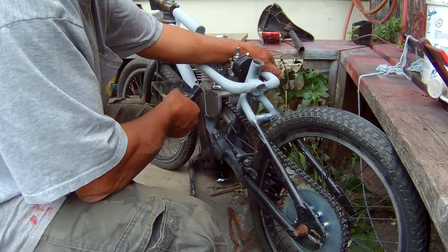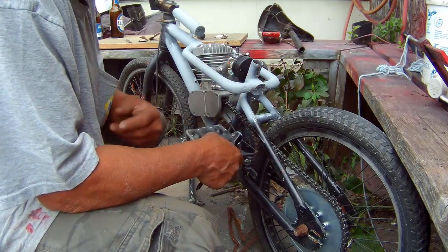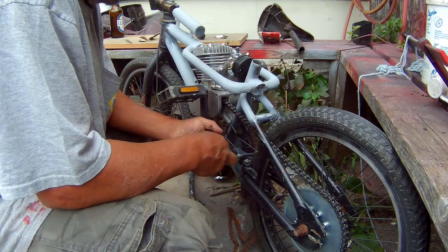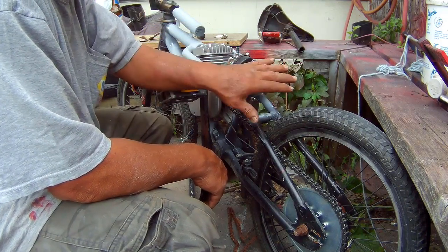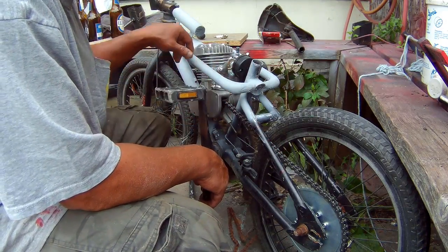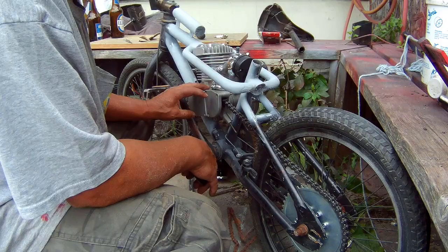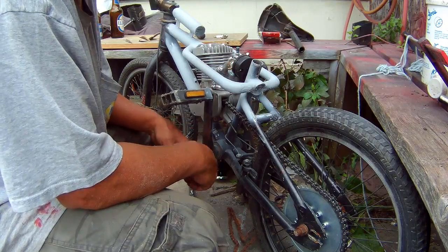I'm bringing it out more so it won't interfere with my feet or the pedals. I just need to bring it out maybe a half an inch. These are things I didn't look forward to doing, but I see people putting the motor back here, making brackets, putting it out there — they don't have to modify anything. That's fine, but I just didn't want to do that. I want to have the motor in the center, so I'll just modify this a bit. No big deal, just more time.